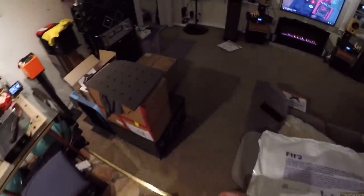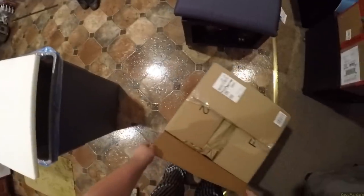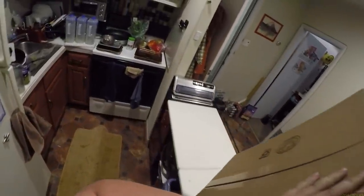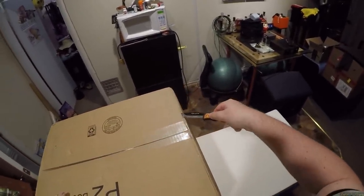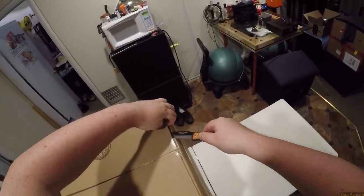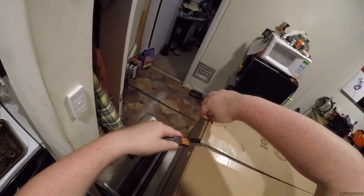I got one more box. It's a big one though, and it's heavy as fuck — I know because I carried it. I don't know what's in here. But we gonna find out — we're gonna find out from the bottom up. We're already almost at the 10-minute mark.